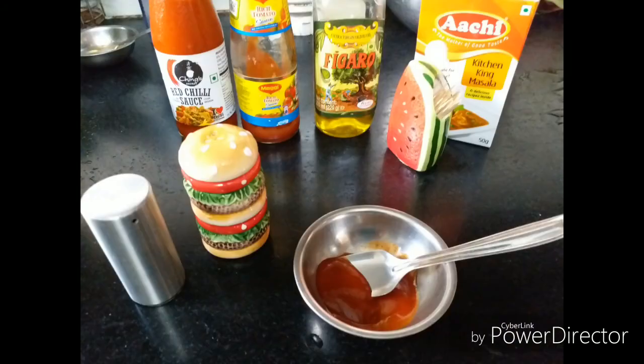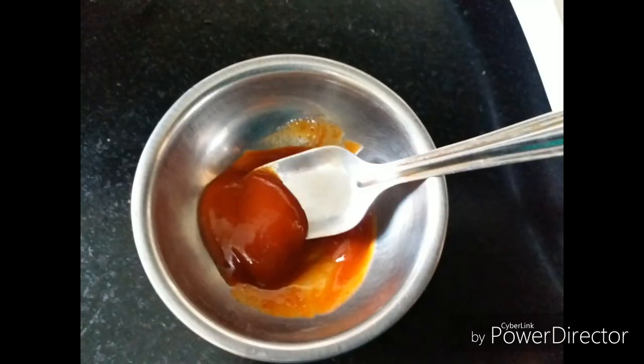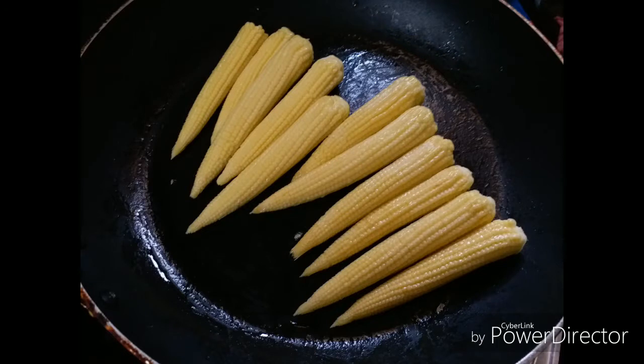In a small bowl, mix together chili sauce and tomato ketchup and keep it aside. In a wide pan, add in the olive oil and sauté the corn until it's well coated on all sides.